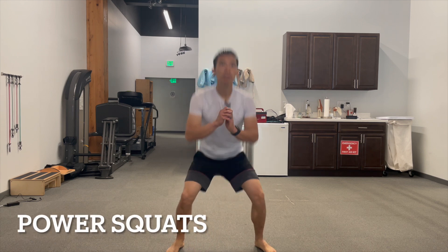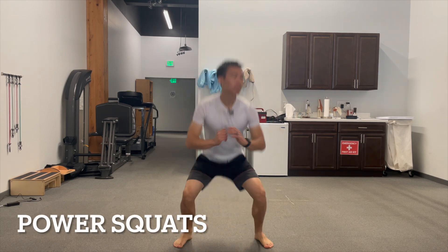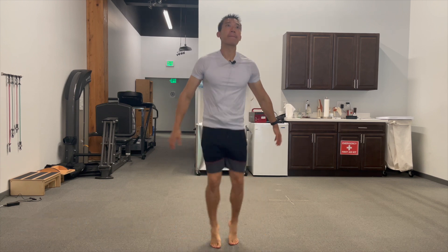Power squats are another nice plyometric I like to implement — it's basically just a jump squat. This is a nice way to start introducing rapid loading on both sides. When doing the power squat, if it becomes painful, you can put on supportive shoes to give your foot and ankle a little more support. If not, performing them barefoot is the way to go.